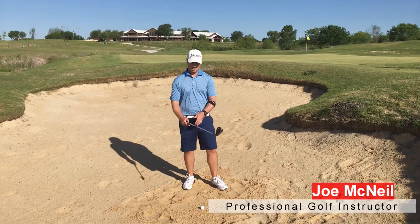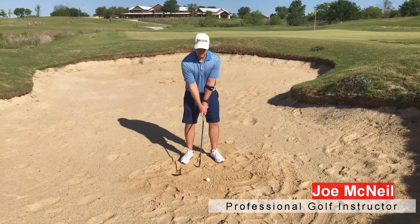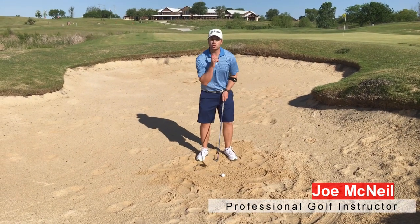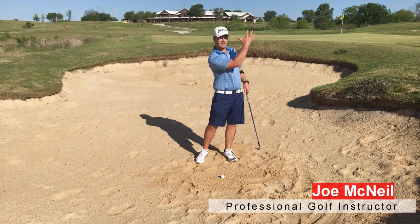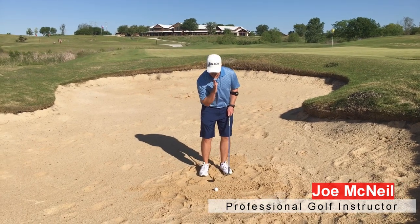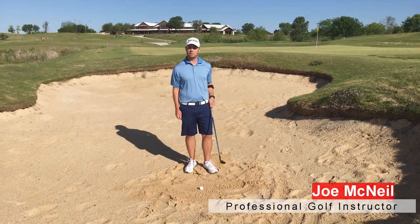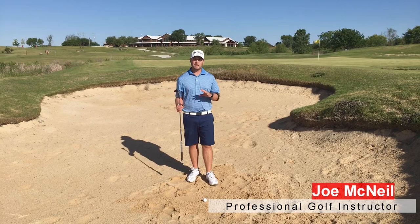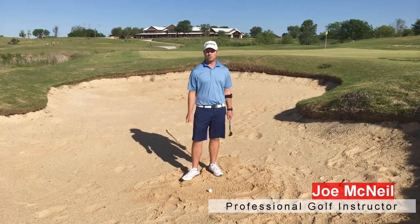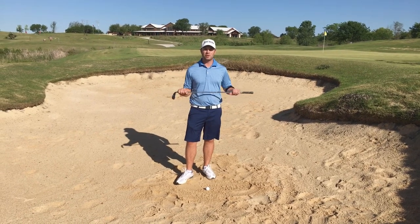With bunker shots, let's recap. Good grip — we're not going to choke down on bunker shots. Widen the stance a little bit. Allow the face to be open; that exposes the bounce of the club. Nose and sternum toward the back of the ball if you're trying to hit it out high and get it to stop. For a fried egg lie, nose and sternum go at the front of the ball with a closed club face — just gouge it out and let it run on the green. A proper setup gives you a better chance of getting out of the sand in one try. Thanks for watching — let me know what you thought in the comments below and click to subscribe.